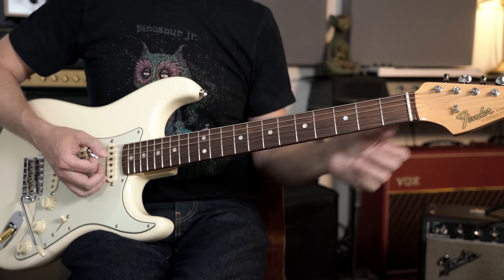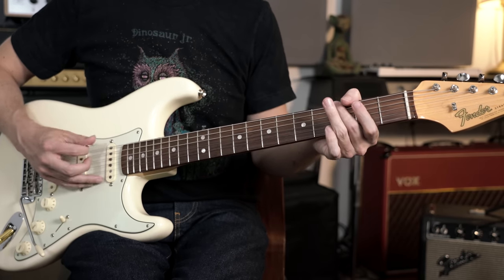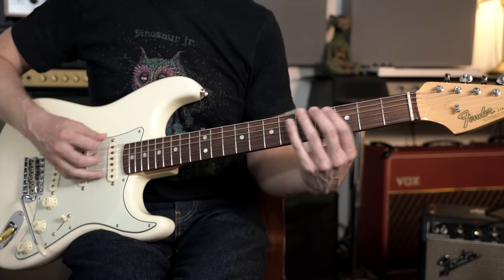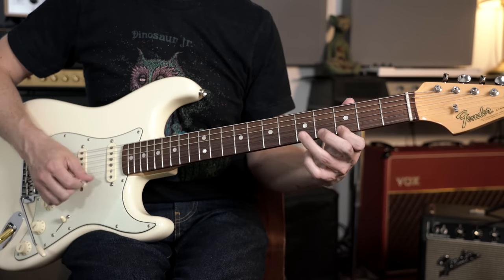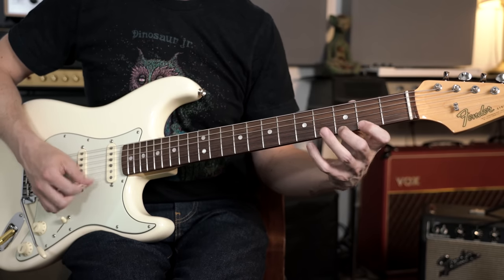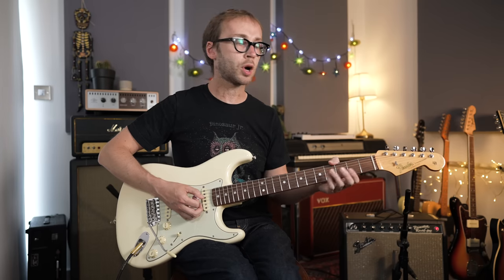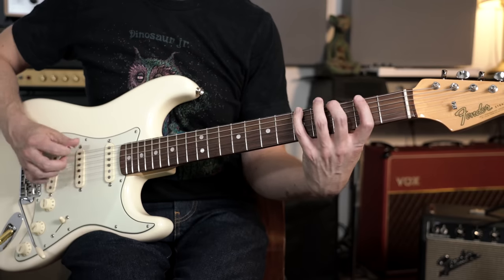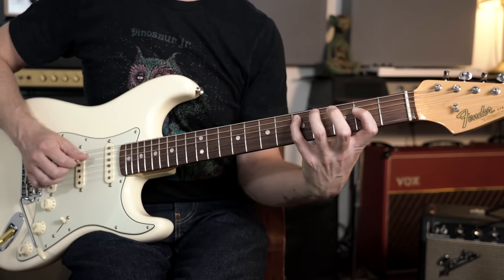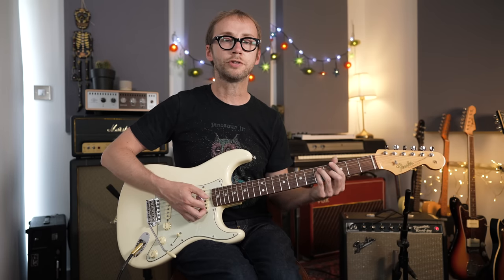So we've got our octave shape, our major chord, and you might like to learn a major arpeggio — the root, third, and fifth just played in order. And you've got various different scales which would work over a G major chord: you've got your major pentatonic scale, your major scale, and you could have other scales which work over a major chord — the Mixolydian scale for example, or the Lydian mode. All of that I can visualize around this octave shape and around this chord shape.